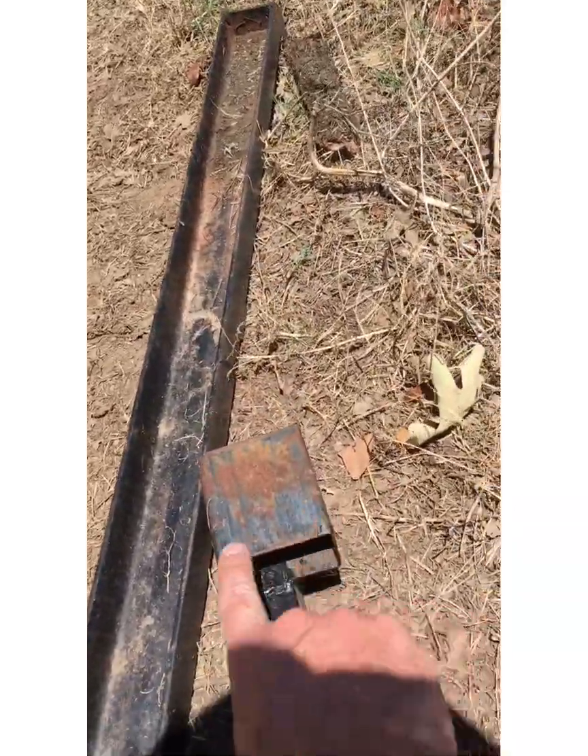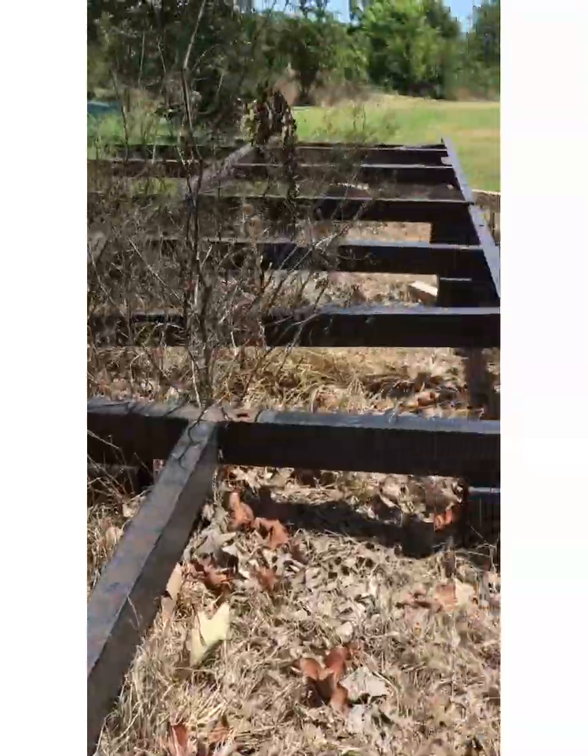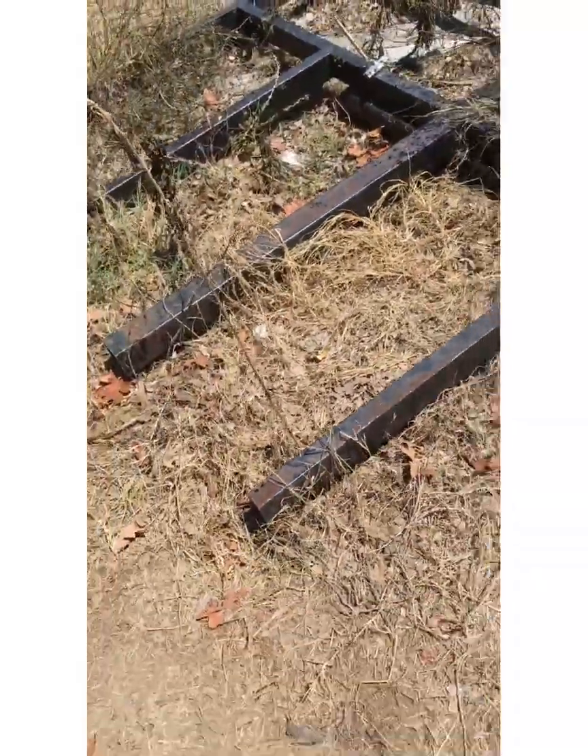I've got some pipe out here. I'll use this to lock it up — it's the right height, same as the lower unit — so I'm going to cut some pieces off for the motor mount adapter.